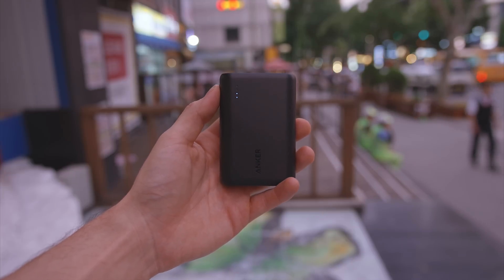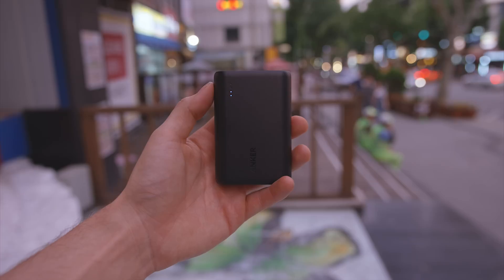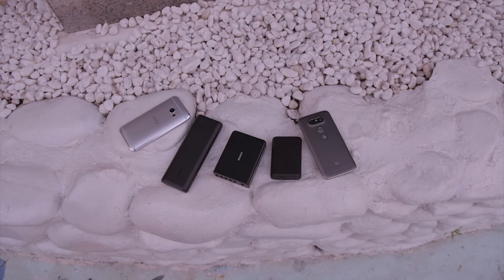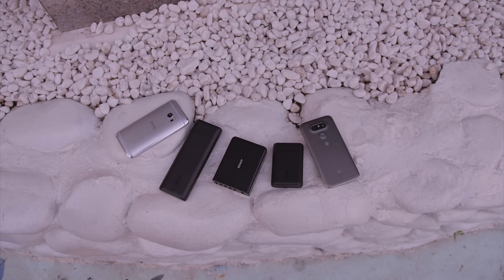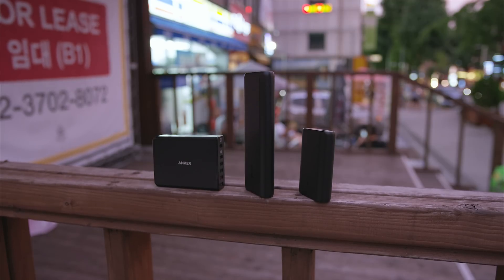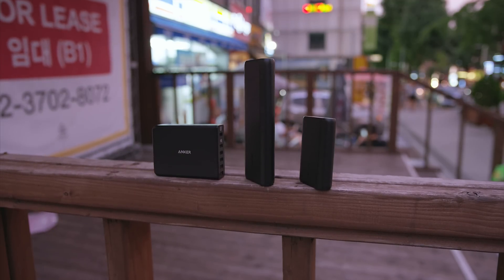On the technical side, Quick Charge 3.0 works by talking with your device to figure out exactly how much power is needed to minimize charge times while still maintaining efficiency. As far as testing goes, huge shoutout to Anker for sending out a handful of their Quick Charge 3.0 products, and not only sponsoring the video, but also a really killer giveaway, so go ahead and drop a like if you are down to win some stuff.